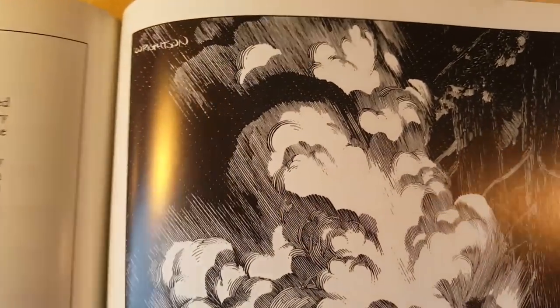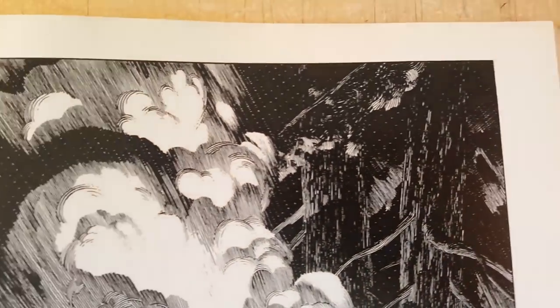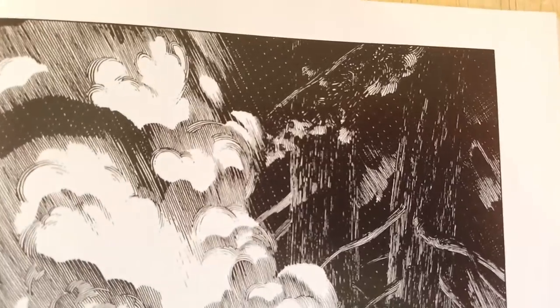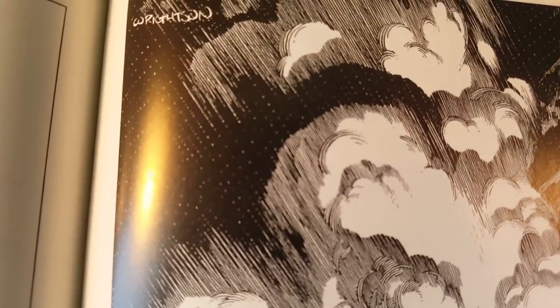I could do a Kickstarter for it once I have it like three quarters of the way done — if Kickstarter even exists in 2023. But anyway, alright, let's get back to this.